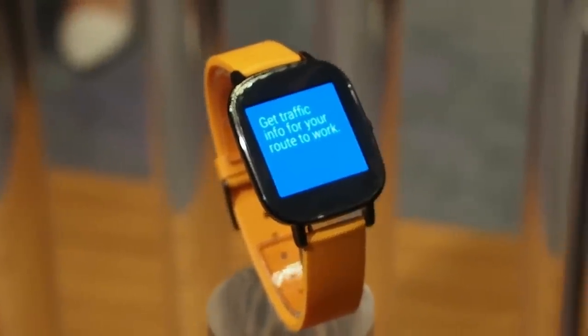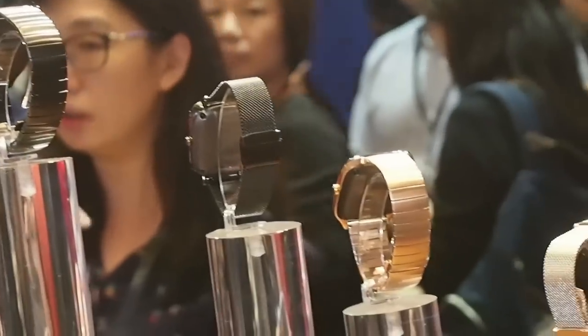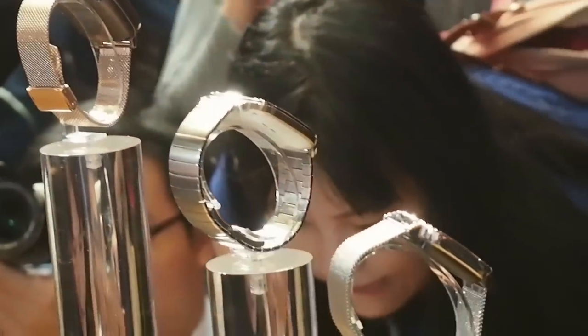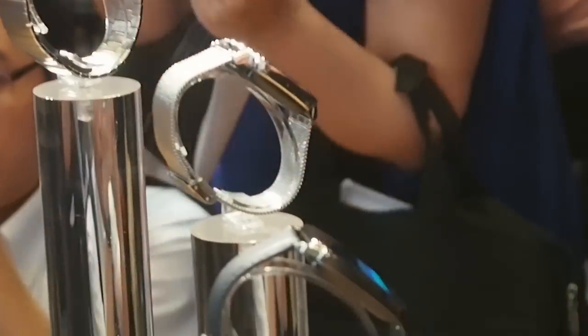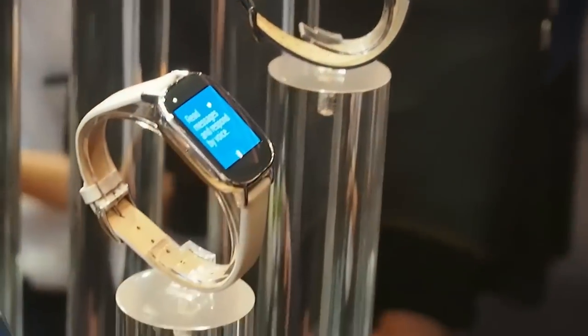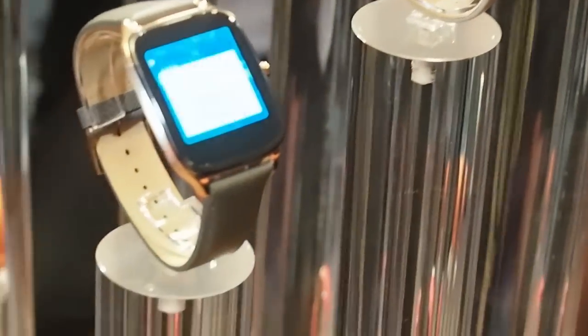The units on display at the Asus press conference were looping through the usual Android Wear demo reel, but the company says it will launch with its own wellness application for health tracking along with a camera remote feature for ZenWatch 2 owners who also own an Asus phone. Naturally it will come with the latest version of Android Wear, which at the moment is version 5.1.1 Lollipop.